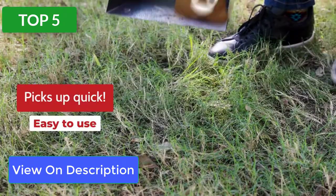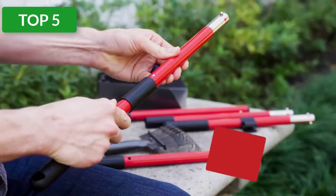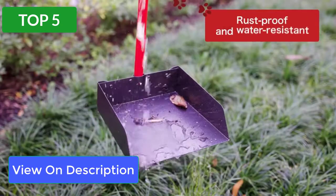Built with metal and aluminum, this pooper scooper is rust-proof and durable compared to most. Use this to scoop poop, garden leaves, and debris from your yard on any surface — grass, dirt, gravel, or small rocks.